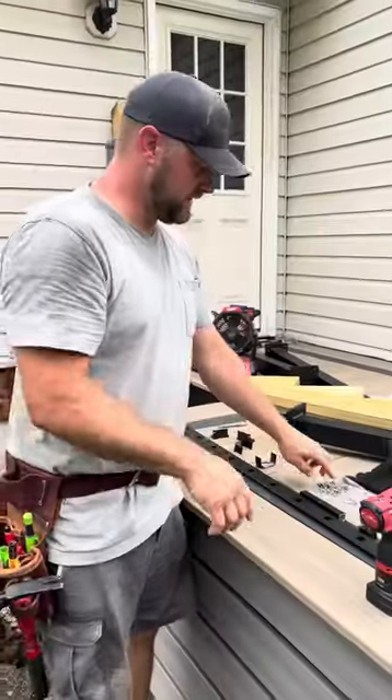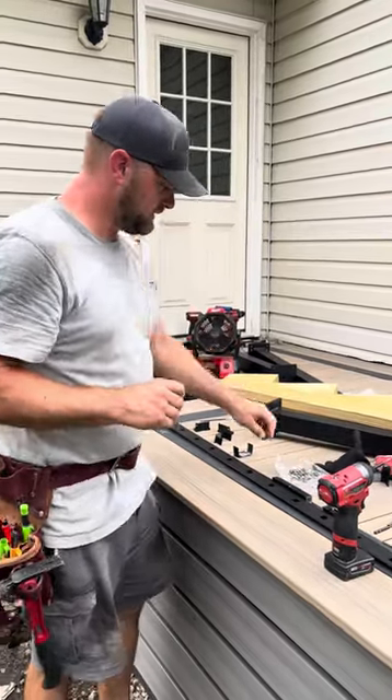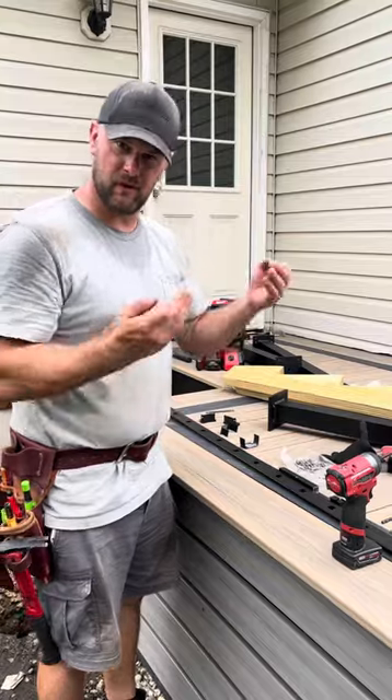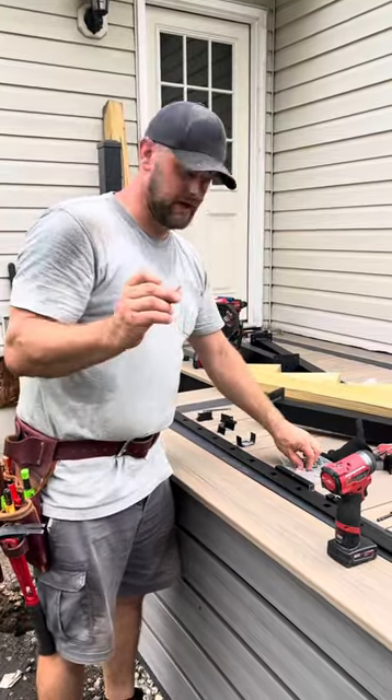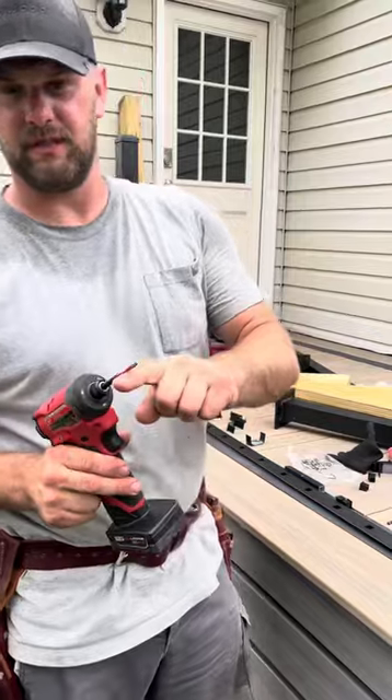When you get this kit, you get all these different screws. The bigger screws go into the post. The smaller screws go into the rails. I'm going to grab two of these — they're T20s. So you want to make sure you have a T20 bit.